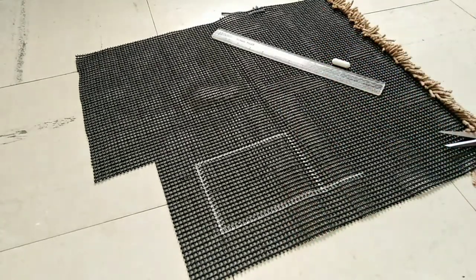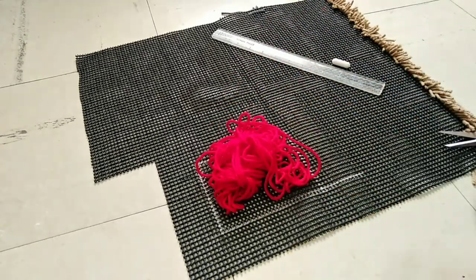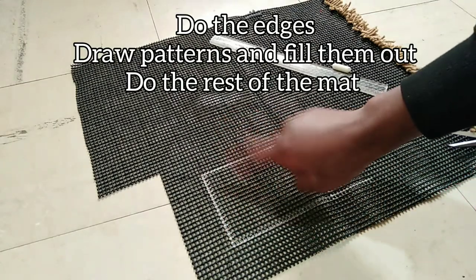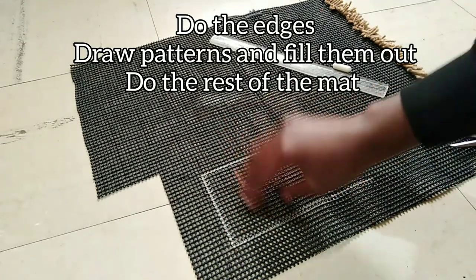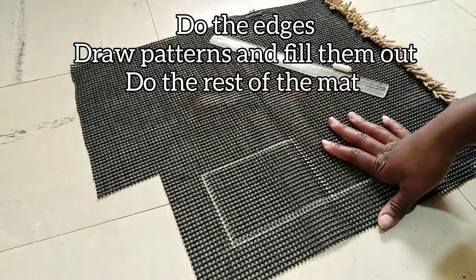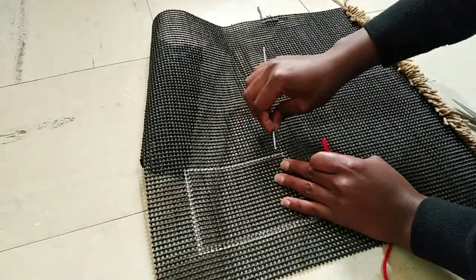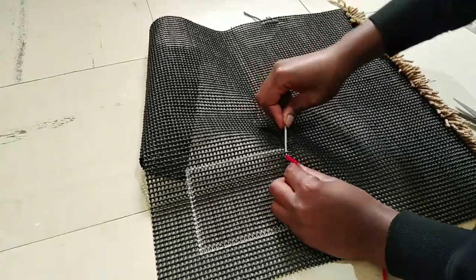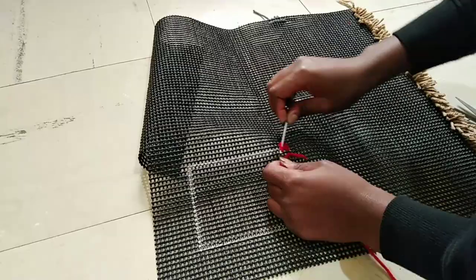So for instance you want this red at the center and gray the rest of the mat. I like finishing the patterns first — the small parts where you need a different color — then I do the rest of the mat. If you don't know how to do this, you can watch my previous videos.